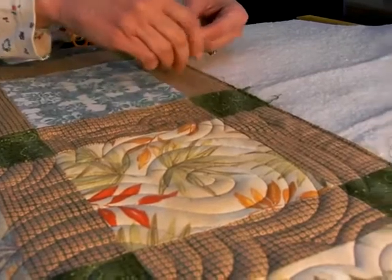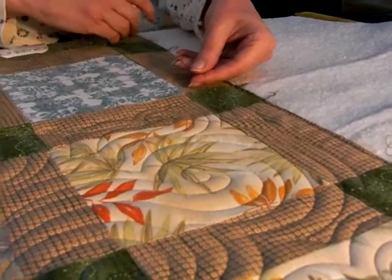This is at the beginning of a line of stitch, and you can see that I have left the thread tail several inches long.